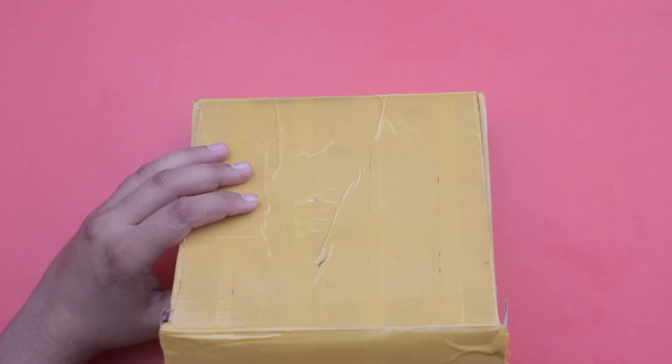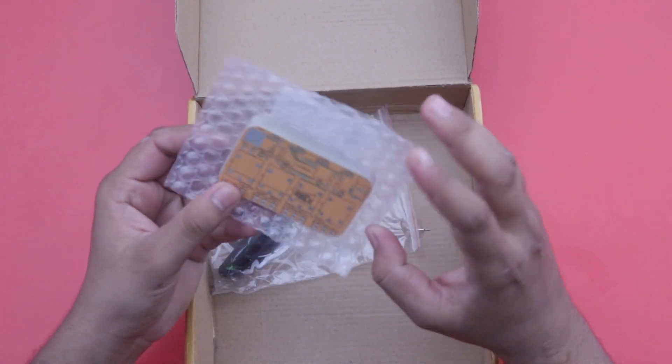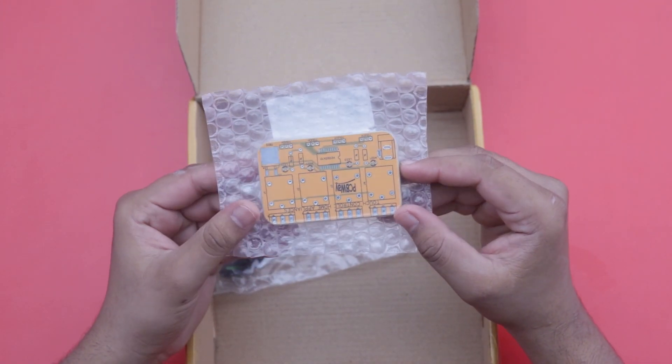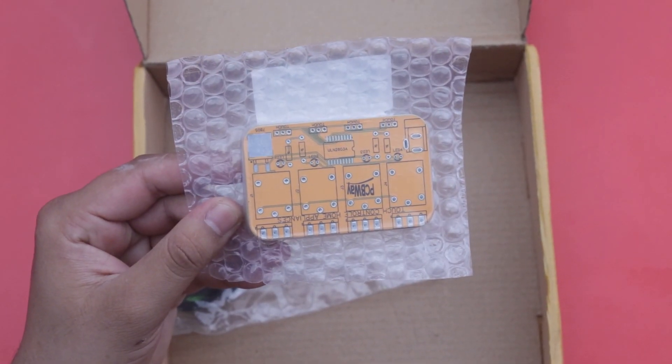After a few days I received my parcel from pcbway.com. Here is the parcel — now we can open it and check out the PCBs. You can see that here are our PCBs in yellow color, and some gifts from PCBWay.